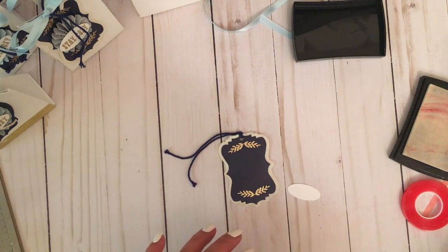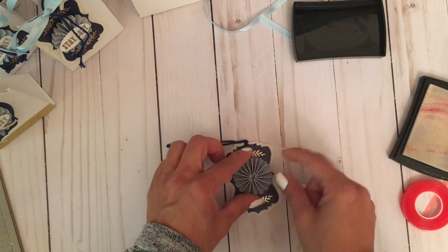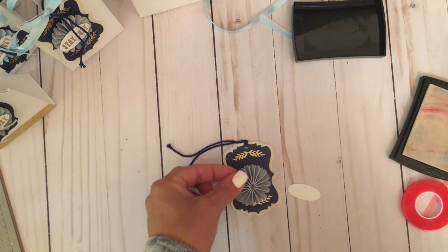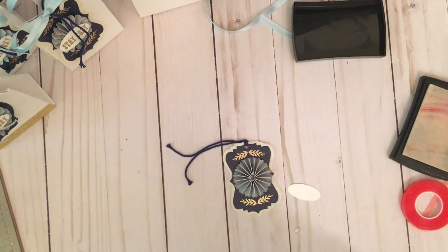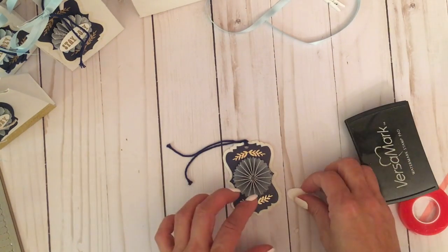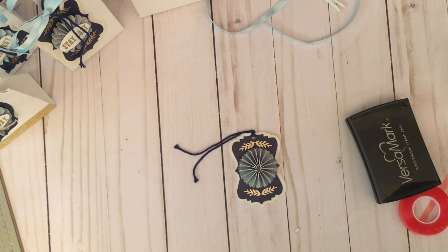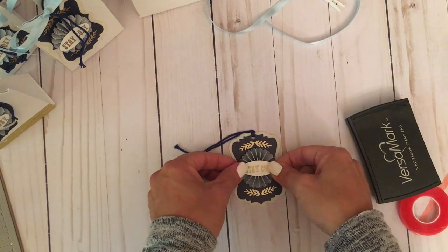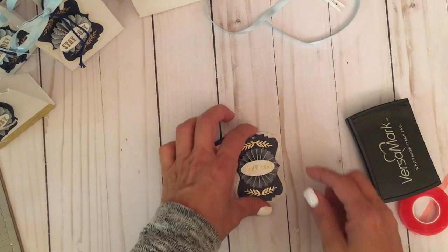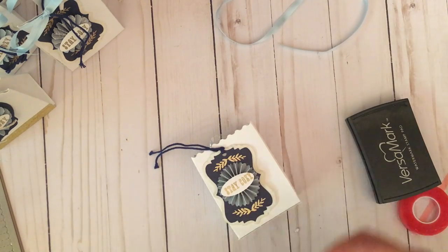We have our tag and the pre-assembled Mini Paper Rosette from Tim Holtz. I'm simply going to add some hot glue and adhere the rosette right to the center of the tag. Then I apply a little more glue to the back of my oval die cut and pop the embossed 'Stay Cozy' sentiment right on top of the rosette, centered on the tag.